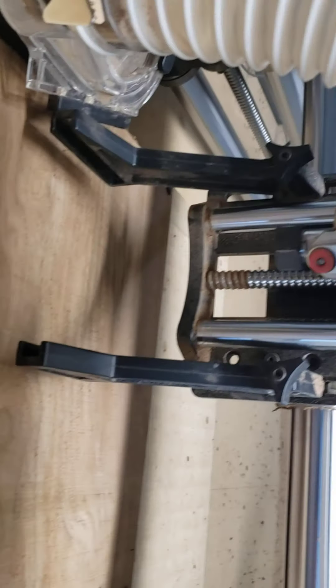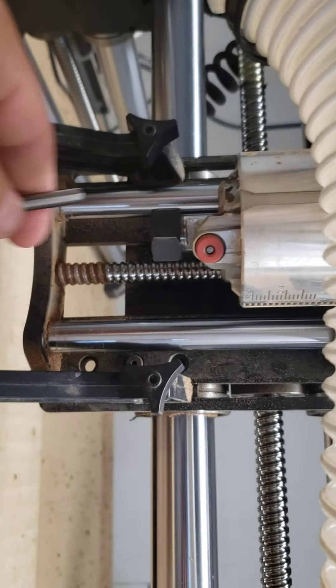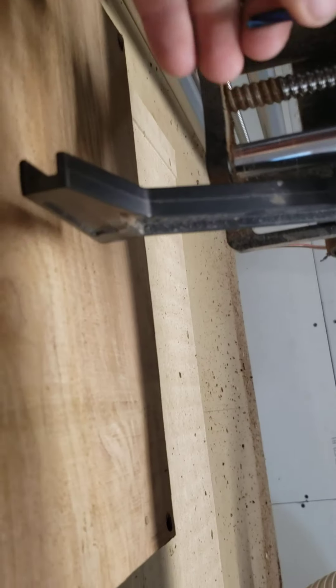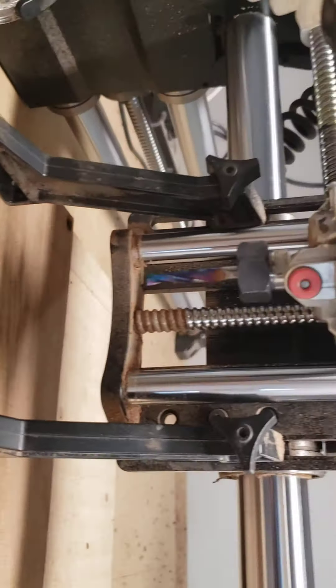Hello everybody, YouTube. I thought I'd do a quick video showing you how to do your XYZ zero. Pretty simple — of course you put your probe block in the corner, you also have to set up your router bit into the collet. Once you do that, I put my stand away. I always get my dust collection out of the way as much as possible.